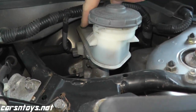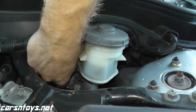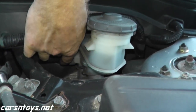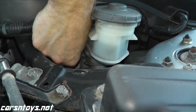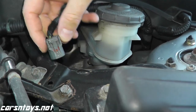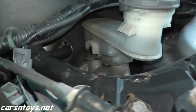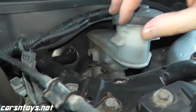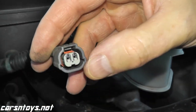Right here we have the master cylinder and if you take a look on the left hand side we have a harness connector. On the bottom, where my finger is, there's a tab — you squeeze down on the tab and the harness connector comes out. On the side there are two prongs that meet up with this harness connector.